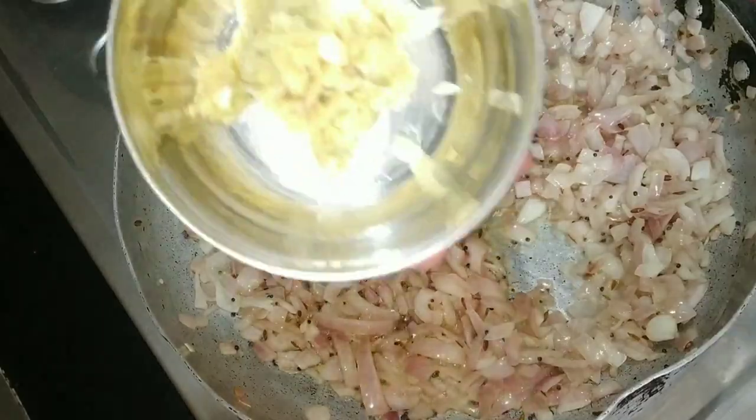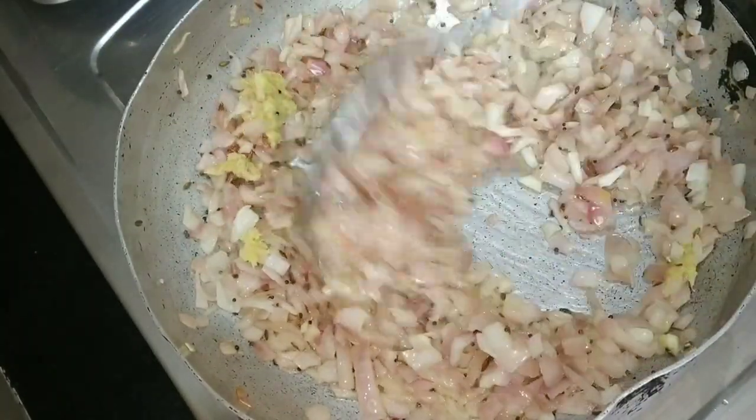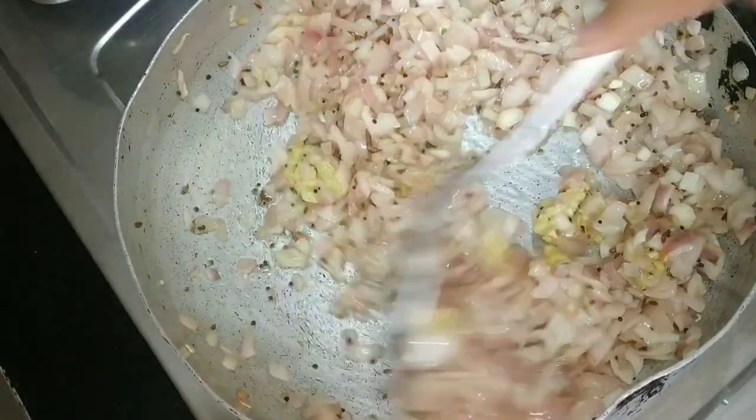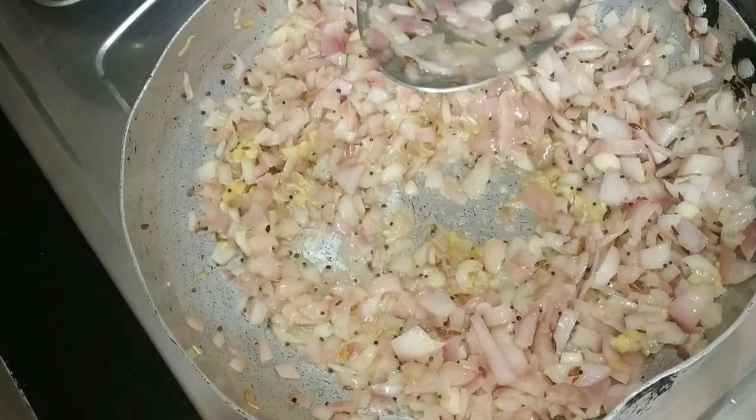You can add the paste in the color. You can skip this option to bake. You can also add gravy on the top.